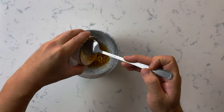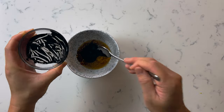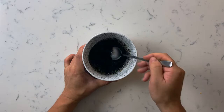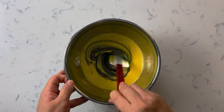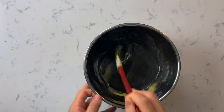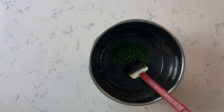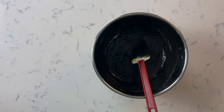This part is pretty simple — combine everything except for the aioli in a bowl, then fold your mix into the base aioli. Don't forget the minced parsley. And that's it, our squid ink aioli is ready to use.